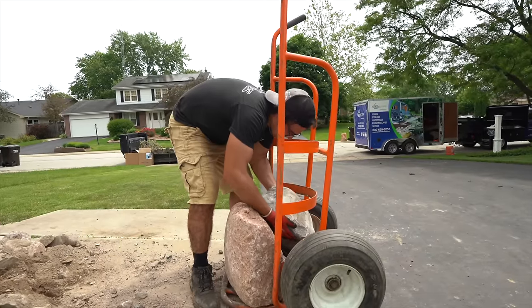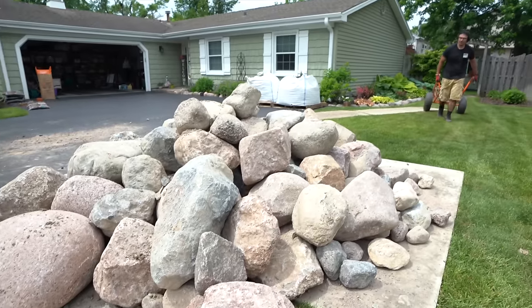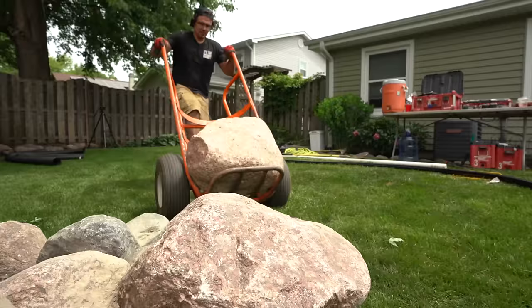Another important tool on every job site, especially when everything is moved by hand, is what we call a ball cart or tree dolly. This allows us to move 18 to 30 inch boulders by hand — there's no way we can pick those things up, but we can effortlessly roll them into the tree dolly and move them back to the backyard.